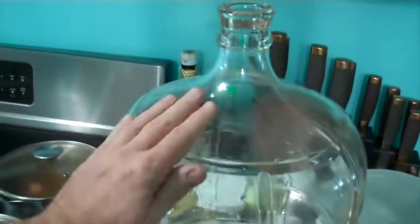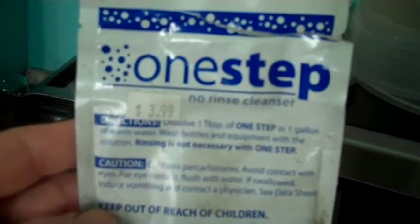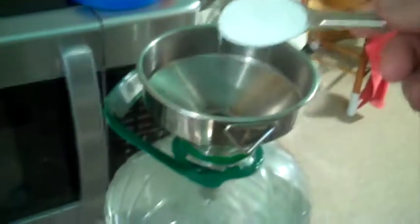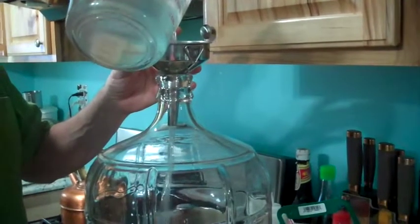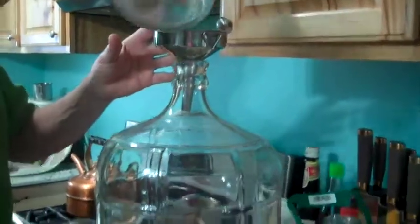I got my glass jug out. If you don't have one of these glass jugs, they're like 35 bucks, but it's well worth it — makes it a lot more fun. I'm going to use this one-step cleaning stuff that I bought at the wine store. Just mix one tablespoon of this powder into one gallon of warm water, add that, shake it up, and pour it into my glass jug. No rinse is necessary, but I'm going to give it a little rinse anyway so I don't have any residue from the cleaning stuff left in there.